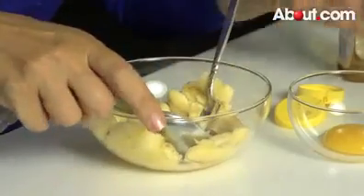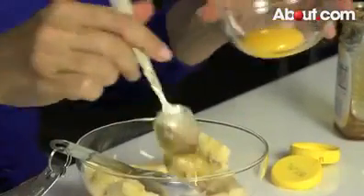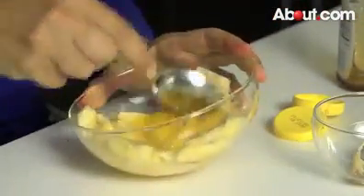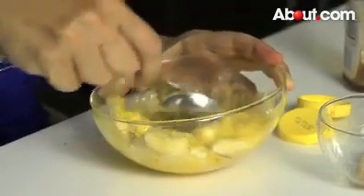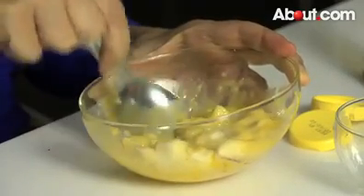Then we want to take an egg yolk. We've already separated this egg, so the egg white is in here — we used it for another mask. We want to mix that in. There's a lot of protein in the egg yolk. So we've got the moisture, the protein, and a lot of antioxidants in the banana.